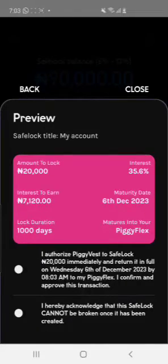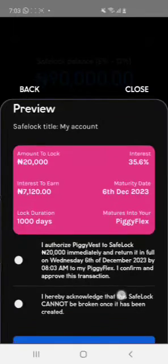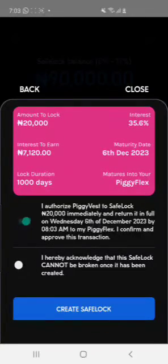Once you click on it, you save and lock 20,000 immediately. You can create a Safe Lock for 1,000 days — that's a long time — and the interest would be 7,000 naira. So if you lock in 200,000 naira, you can earn about 70,000 naira extra.